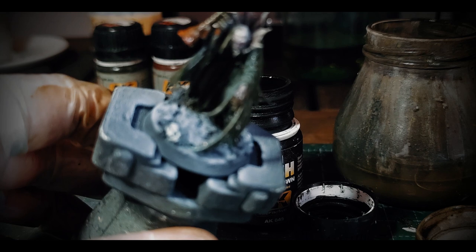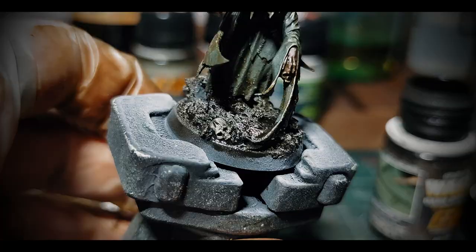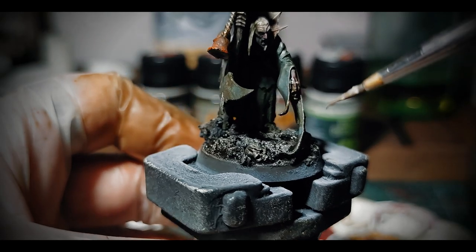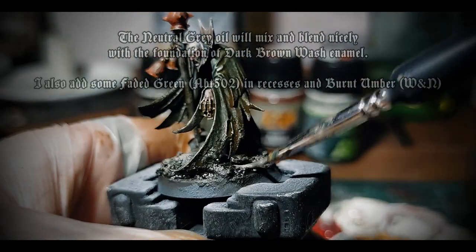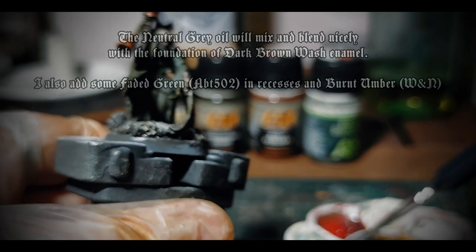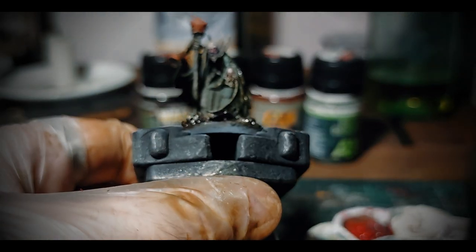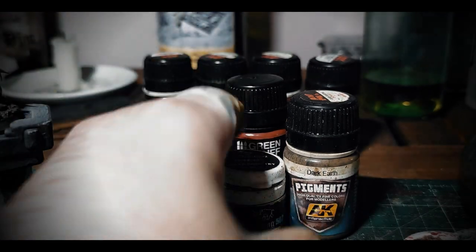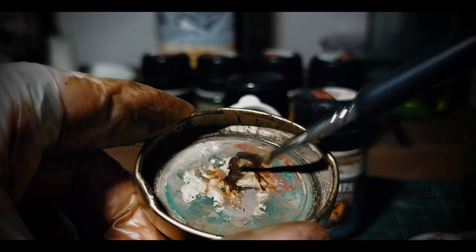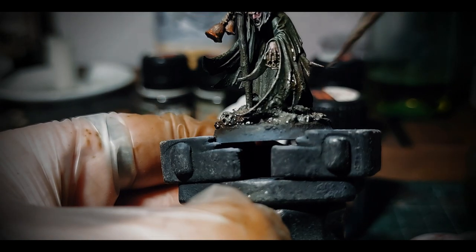While the streaking grime dries, I will use AK Interactive Dark Ground Wash and start addressing the base — it will be a great foundation color for the ground, and I apply it liberally all over. To make things interesting on the base, I will use Abteilung 502 Neutral Grey on those grazed areas and rocks. Then some streaks and pools of Burnt Amber for an impression of earth rich in clay. I mix these grey-brownish pigments from Abteilung 502 with mineral spirit to create a paste and apply it on some spots of the base to create further interesting variations. These oils on the base will mix wonderfully in the end with very little effort.